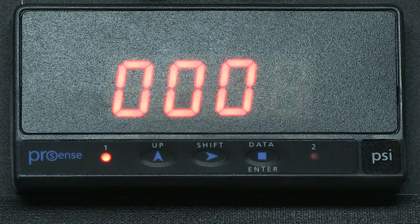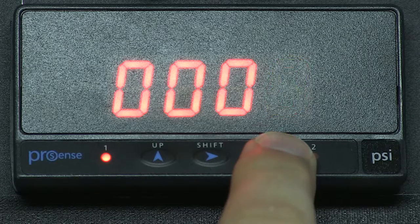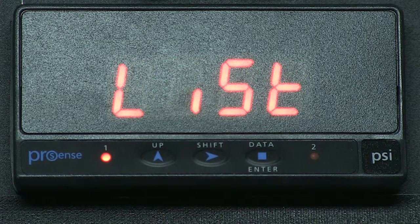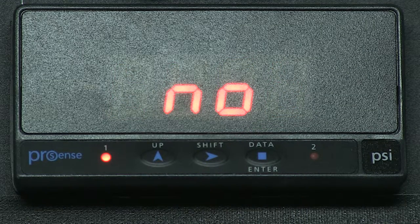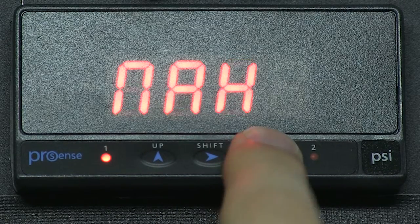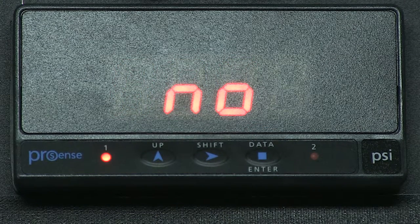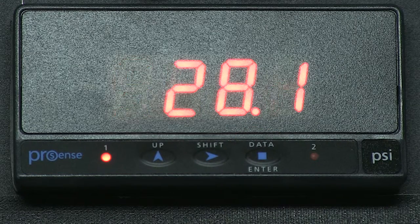Next, we press enter again and we see LIST. If I press enter, we see TLOK for total lockout, which locks everything. We use the right arrow key and change to YES and press enter. We see NAH then NO — this is the min and max for our output relays. We leave those at NO. We press enter and STORE displays, meaning our new settings are now stored into the unit.